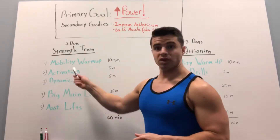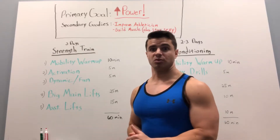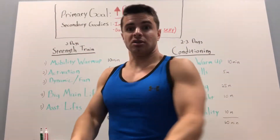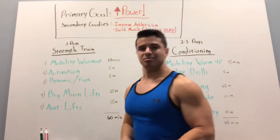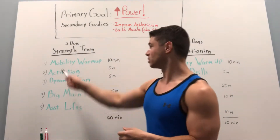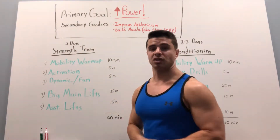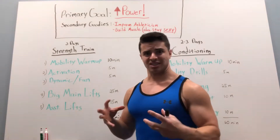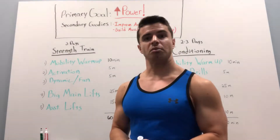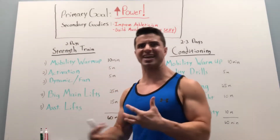For the strength days, I broke it down into five different sections. The first was my mobility warm-up — I never, ever skipped this. This is what got my body prepared for the movements: things like long lunges, arm circles, side lunges, knee tucks, all that kind of stuff people like to skip over. Then I went on to activation — some lighter exercises to get the nervous system and the muscles firing, like glute bridges, easy sets of push-ups, shoulder taps, just to start getting everything engaged.